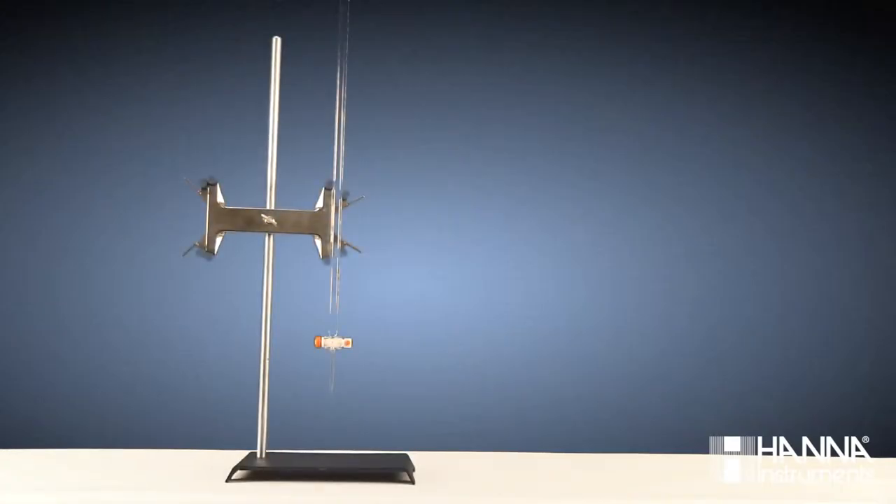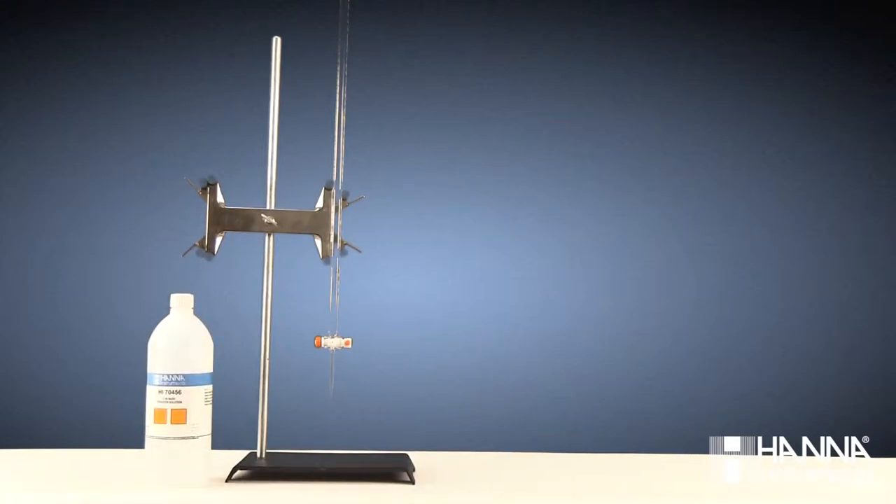To perform a manual titration, we'll need the following equipment: a burette and ring stand; our titrant, which today is HI-7046, 0.1 normal sodium hydroxide; and a stirrer and stir bar, such as our HI-190M.